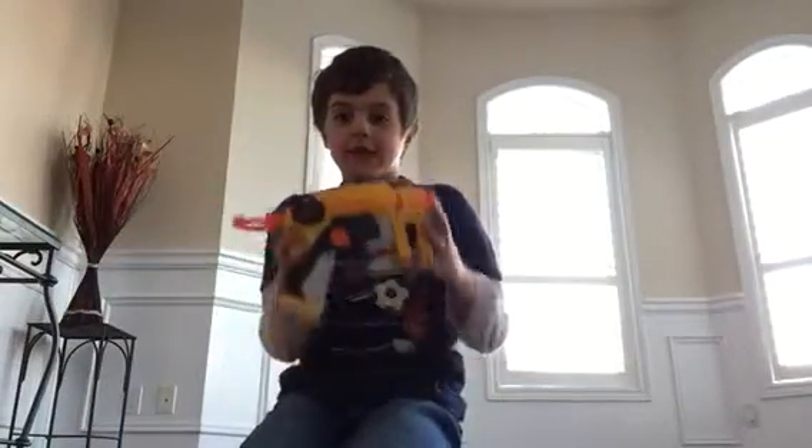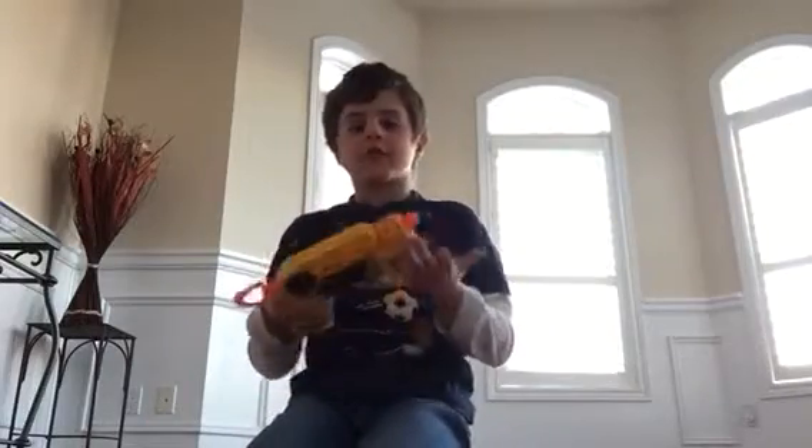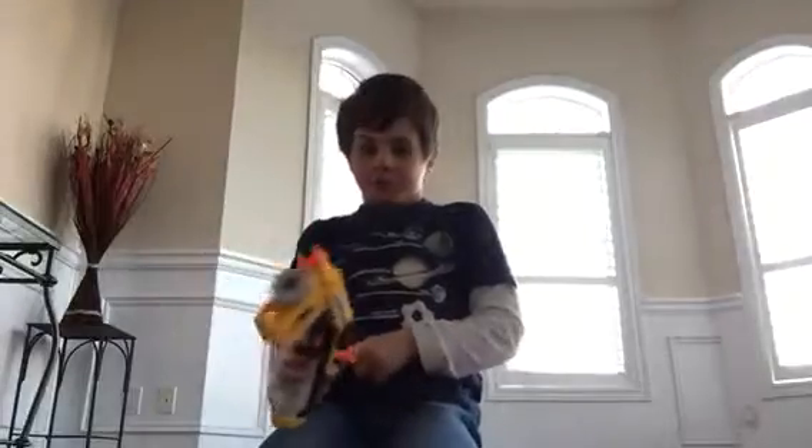Hello Tube, today I'm going to show you how this Nerf gun or blaster - you could call it whatever - it works.